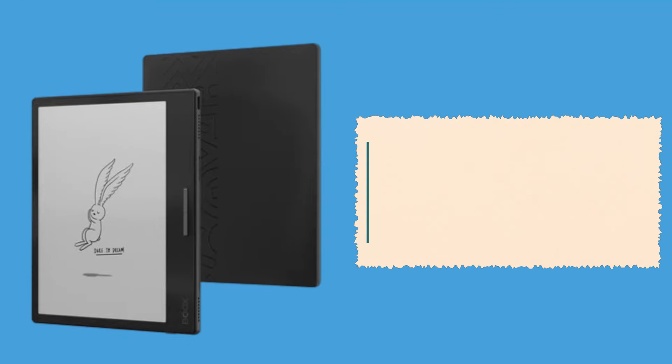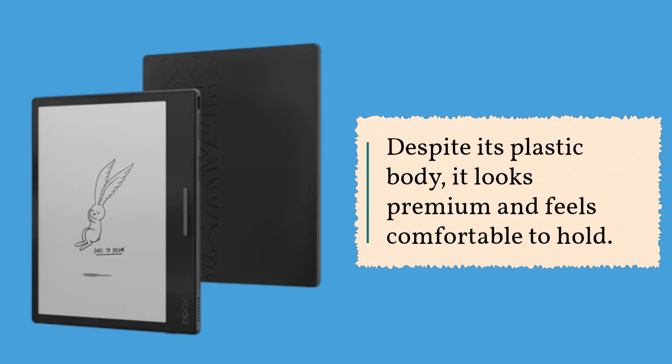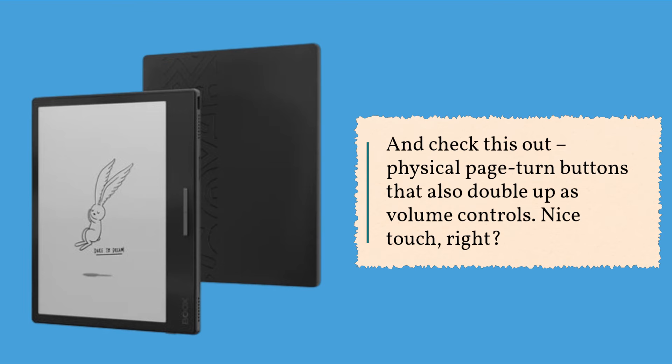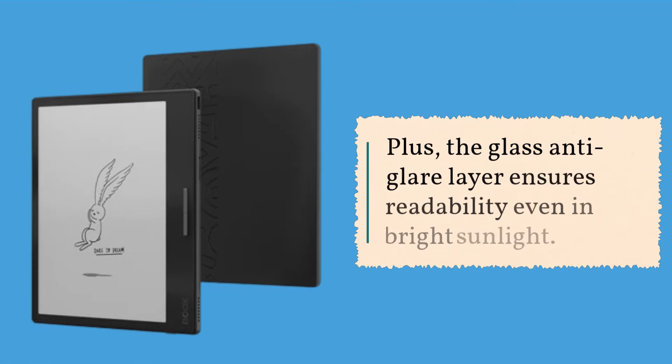First off, let's talk about design and display. The Page boasts a sleek, lightweight design with a 7-inch E Ink Carta 1200 screen. Despite its plastic body, it looks premium and feels comfortable to hold. And check this out — physical page turn buttons that also double up as volume controls. The E Ink screen offers sharp text and good contrast, making reading a pleasant experience, plus the glass anti-glare layer ensures readability even in bright sunlight.